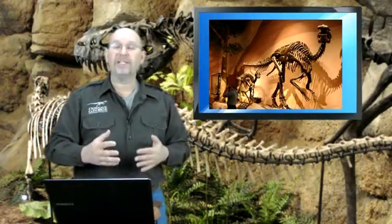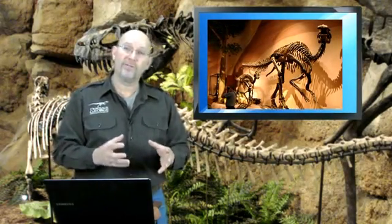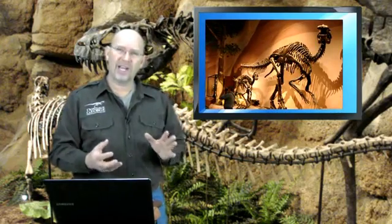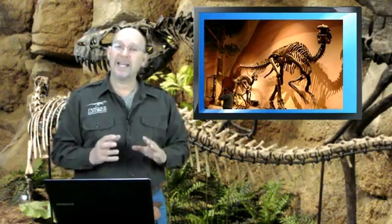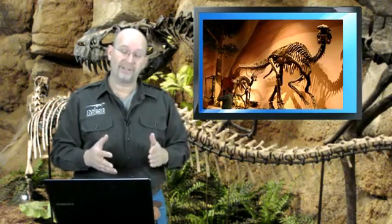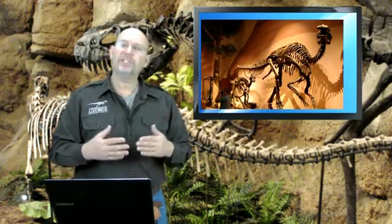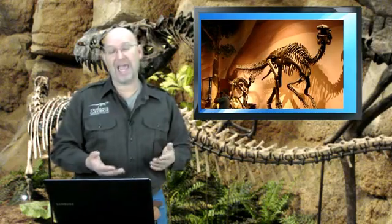One of the confusing things about paleontology — and any science for that matter — is things are constantly changing as more information becomes available. In this particular case, there are a lot of people that believe that the dinosaur named Anatotitan is actually a dinosaur named Anatosaurus, which is actually a dinosaur named Edmontosaurus.